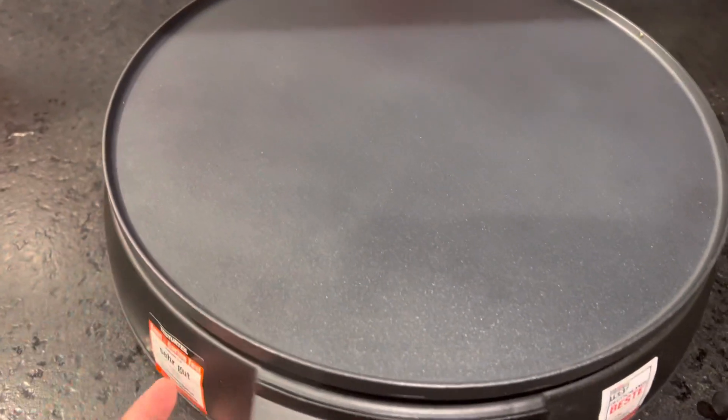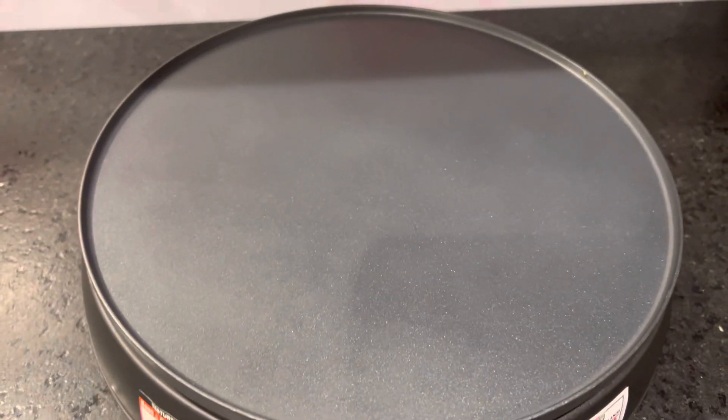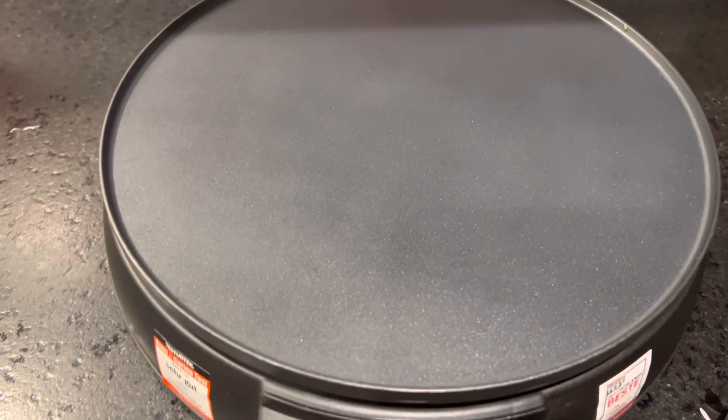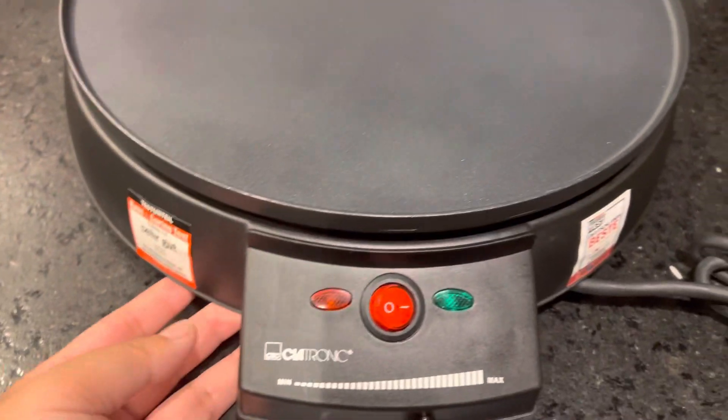It won't burn your house — you can cook the crepe at your table, outside, or anywhere at home, because this is very safe. This product is very useful for you.